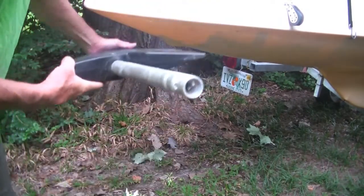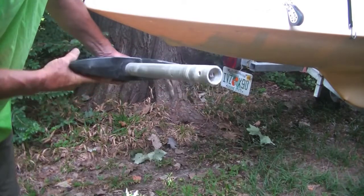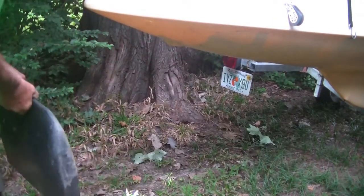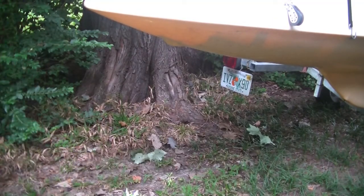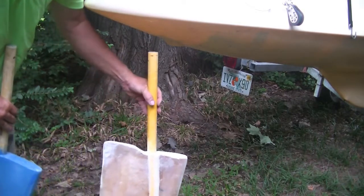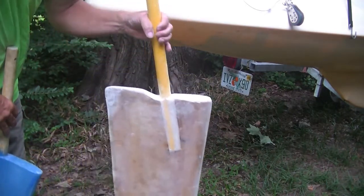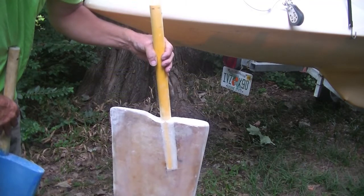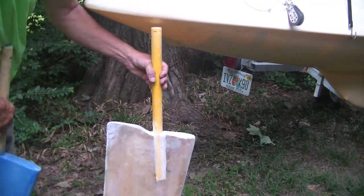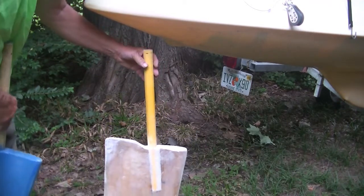If you look at this rudder right here, it doesn't have any kind of good shape. Here's the rudder that I made for it — this weighs two pounds versus six pounds for the old rudder. The new stock rudders are 3.8 pounds, so this is almost two pounds lighter than the stock rudder.